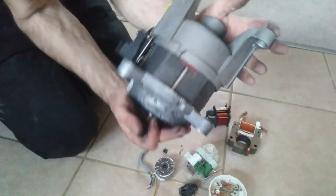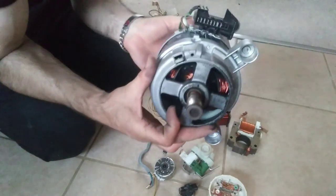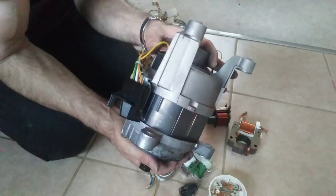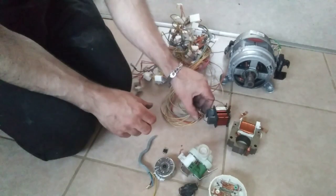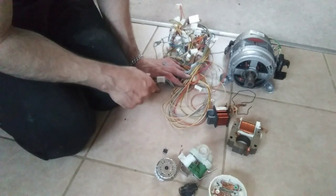A few bits I've already taken apart. And this bad boy — a nice big juicy motor, and inside, if you can see, there's copper in there. There'll be quite a bit in there I think. Anyway, I'll take all these apart and sort them all out and we'll see how much we've got all together.